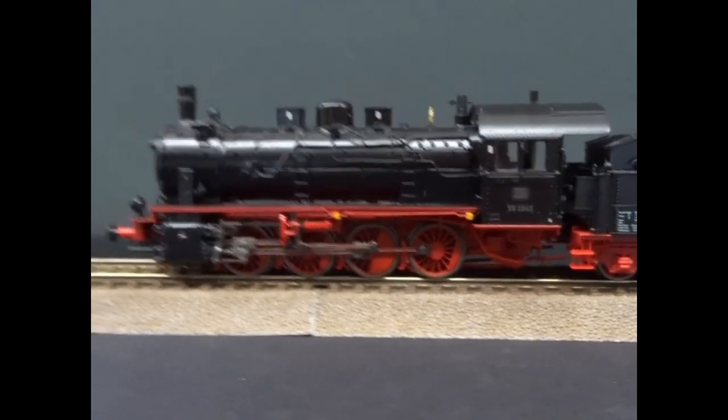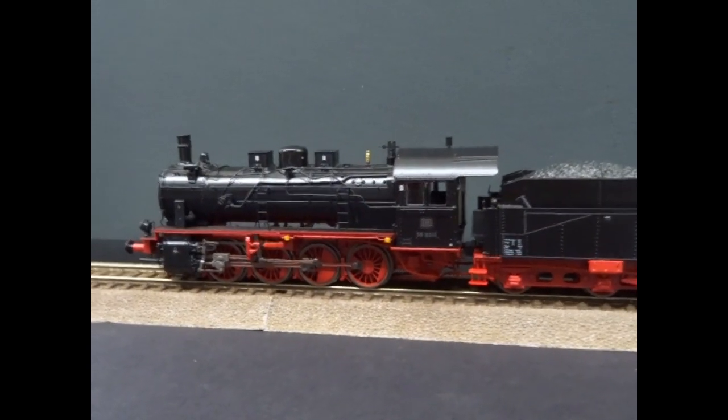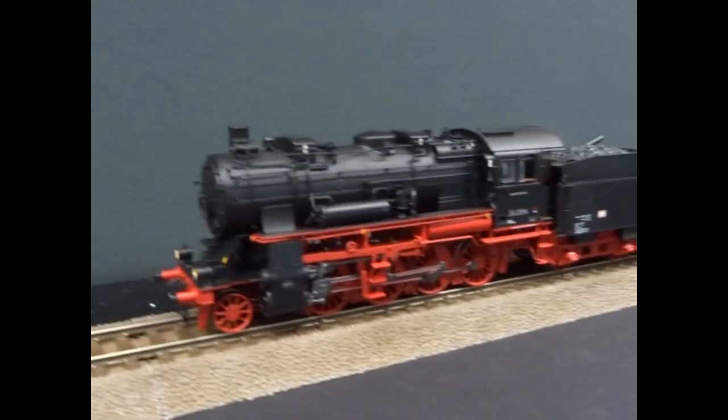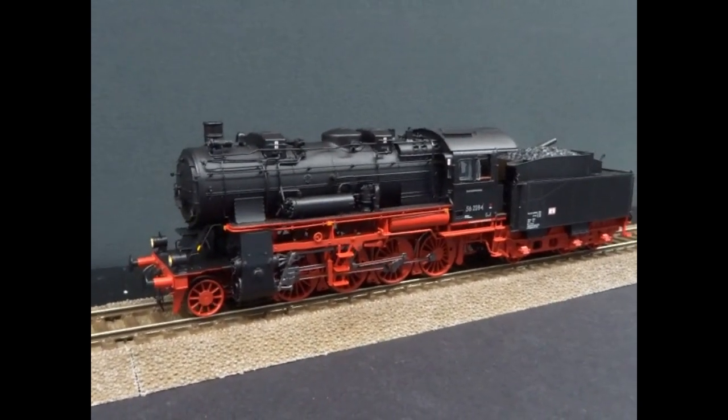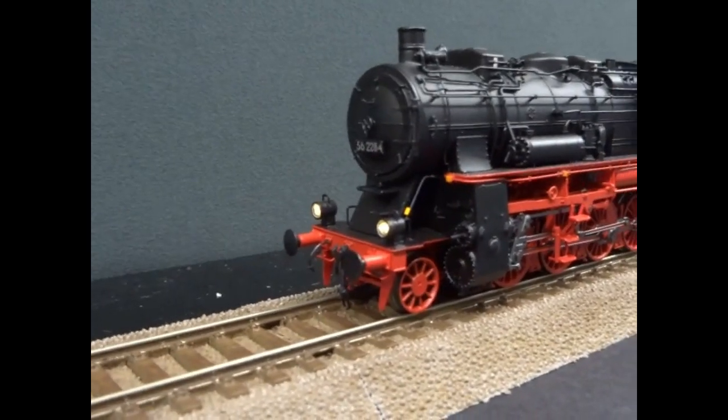All of them were from Prussian G8.1s, of which well over 5,000 were built. In the 1920s and 1930s the DRG converted 691 of them to this 2-8-0 configuration.